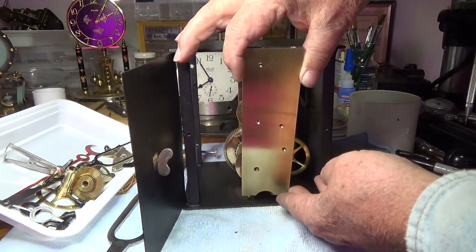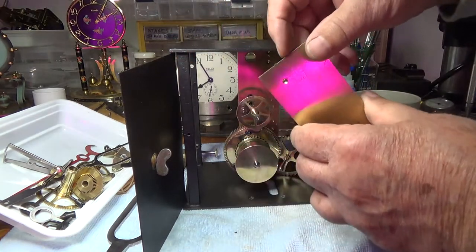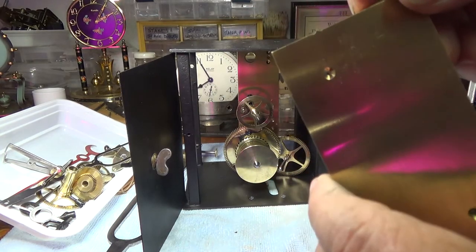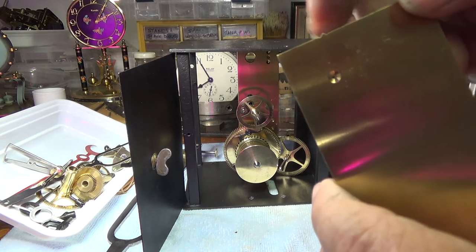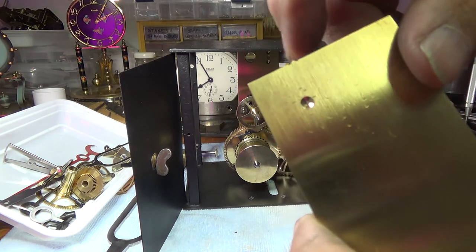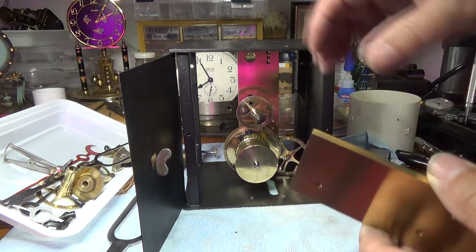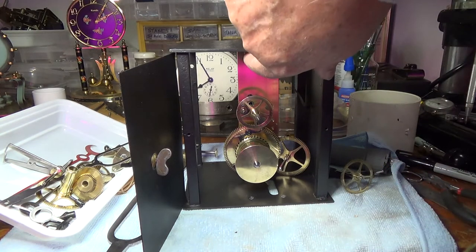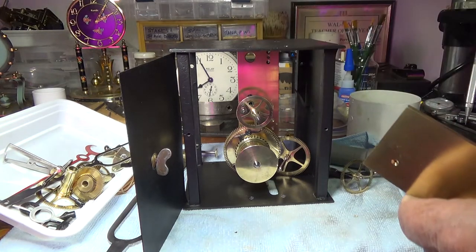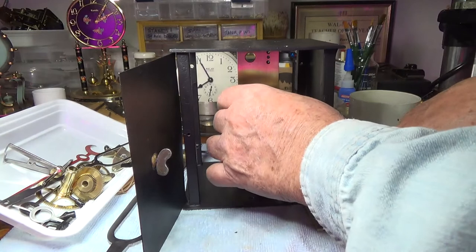Those nubs will go back in. And then there's a little triangular extension on the top — very tiny — that fits into a groove in the top of the iron box. And that's how it all comes out.